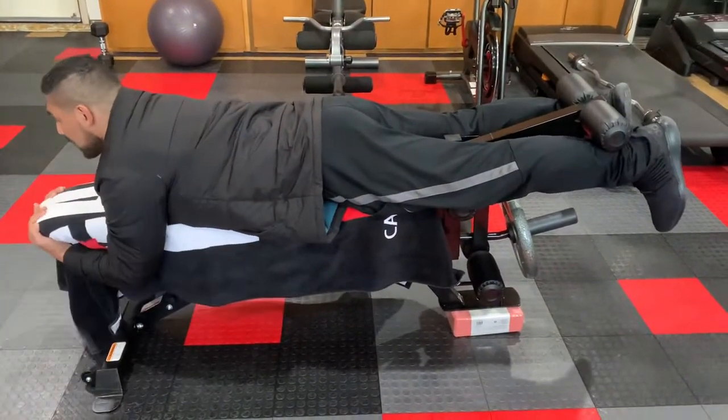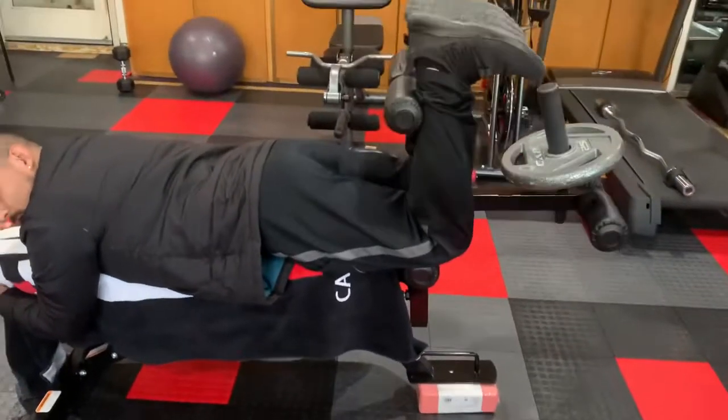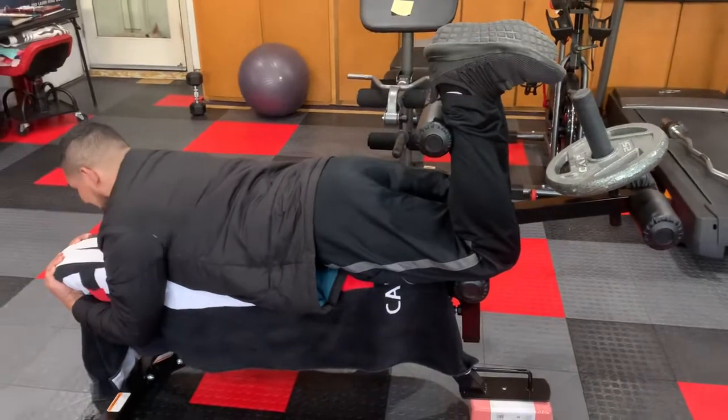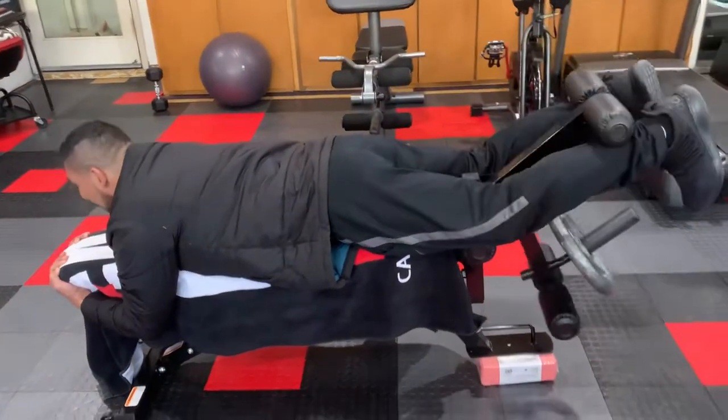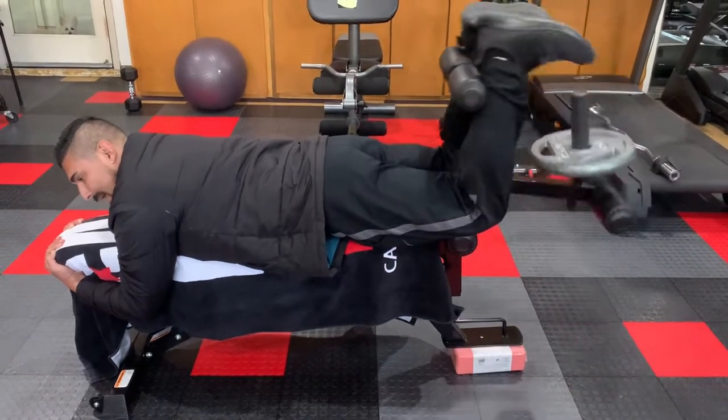We're going to point the toes in, curl and hold. Breathe in as you come down, pause before you hit the bottom — don't let it touch — then back up and squeeze.